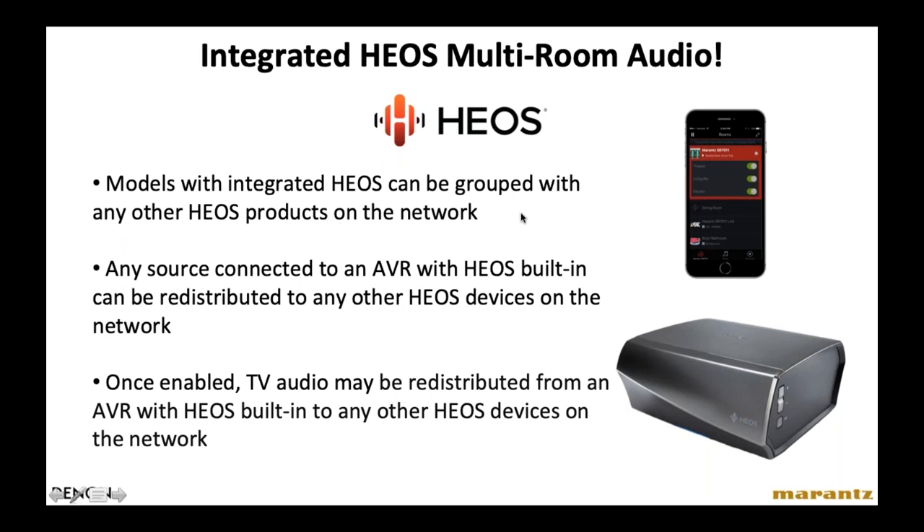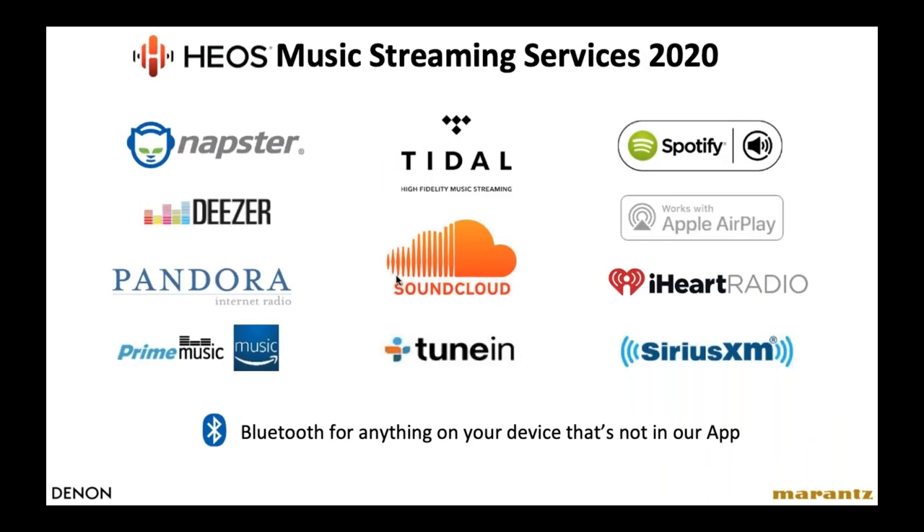Having HEOS built into the receiver means the home theater zone becomes a HEOS zone automatically. You can listen to any single stream of music through the HEOS system on the receiver and play it in any or all zones. With a three-zone receiver, you can listen in any or all three zones at once. The HEOS app lets you turn zones on and off, choose and control content, and control the volume in each zone. You can also group the HEOS receiver with any other HEOS zones in the house. Any local source connected to any HEOS zone can be shared across the entire system — for example, if your AVR is connected to satellite TV watching a football game, you can share that audio with other HEOS zones.